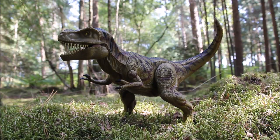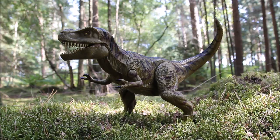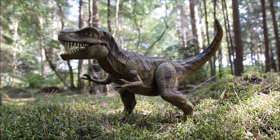Hey everybody, I'm here with another Jurassic review and this time it's the Jurassic Park 3 Reacatac Tyrannosaurus Rex. Now this was the main T-Rex released as part of the Jurassic Park 3 toy line.